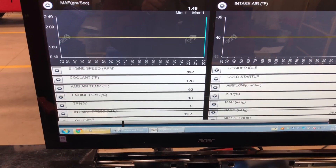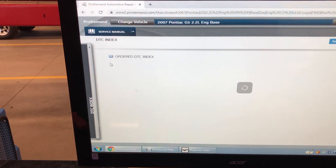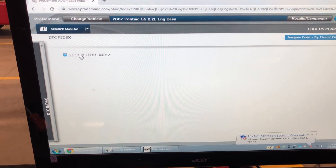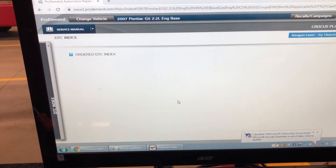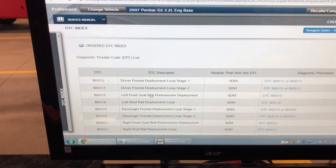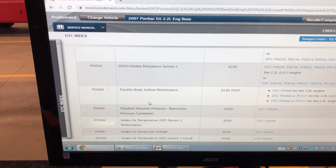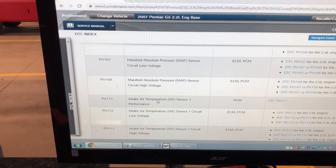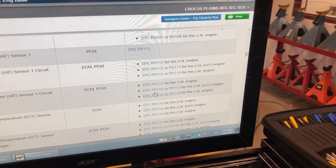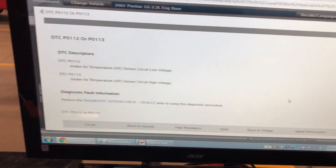I'm going to go to my service manual and diagnose. I've got to start with one of the codes — you can't do them both at the same time. So why not do the one I think is easiest? There's my P0113. I have to pick the one for the 2.2-liter engine — make sure you don't pick it for the 2.0-liter engine, it is different.